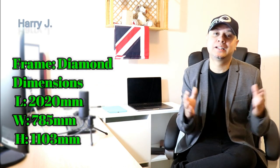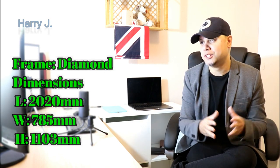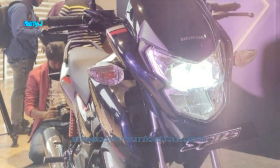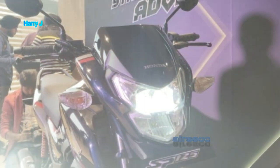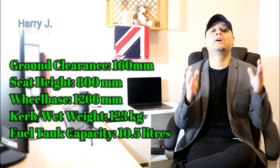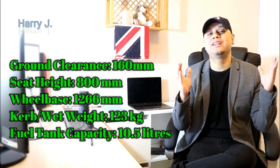Let's talk a little bit about dimensions. Frame: diamond. Length 2020 mm. Width 785 mm. Height 1103 mm. Ground clearance 160 mm. Seat height 800 mm. Wheelbase 1266 mm. Kerb weight 123 kg. Fuel tank capacity 11 litres.